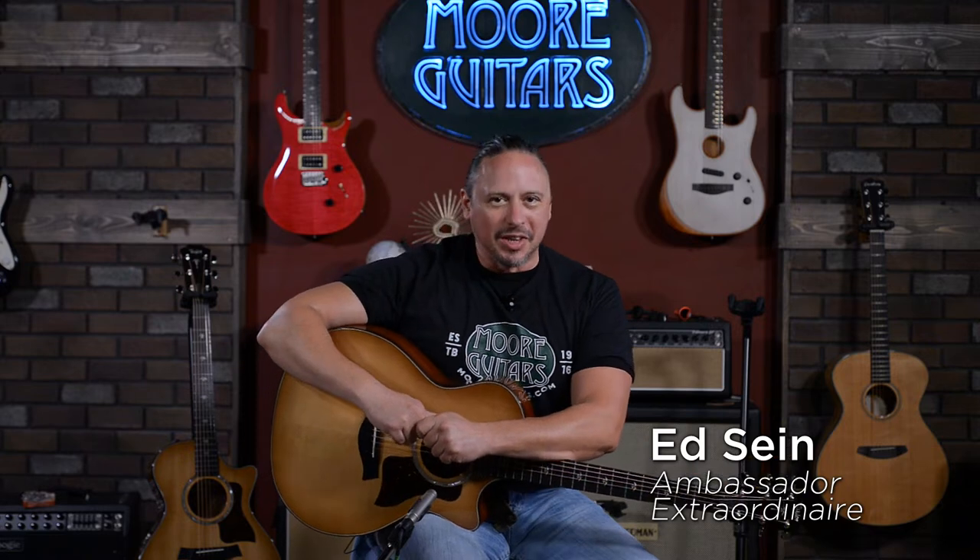Hi, I'm Ed from More Music and MoreGuitars.com and I've got in my hands the brand new 514.